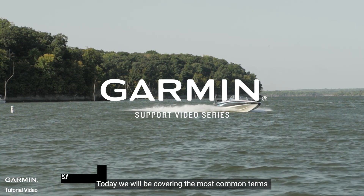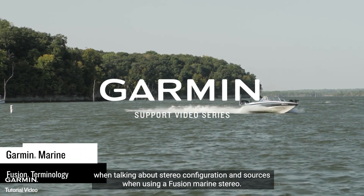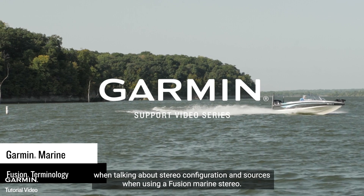Today, we will be covering the most common terms when talking about stereo configuration and sources when using a Fusion Marine Stereo.